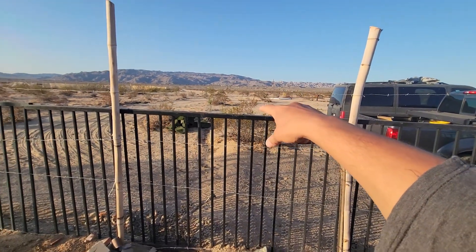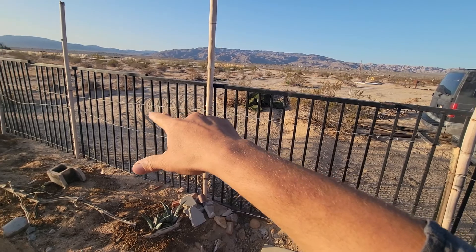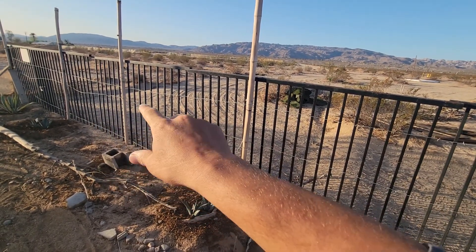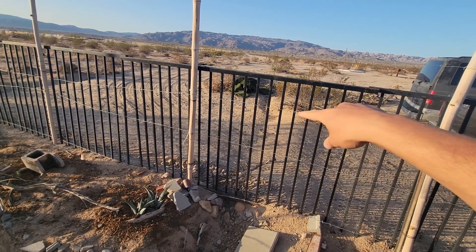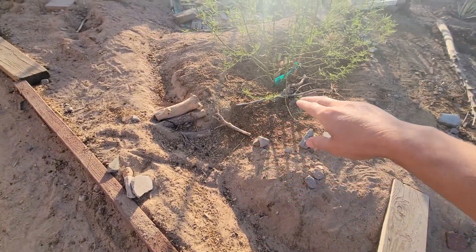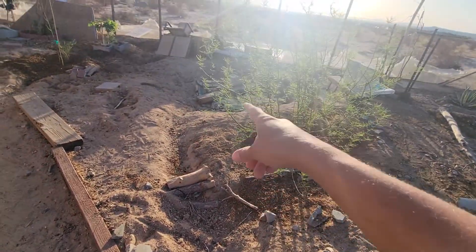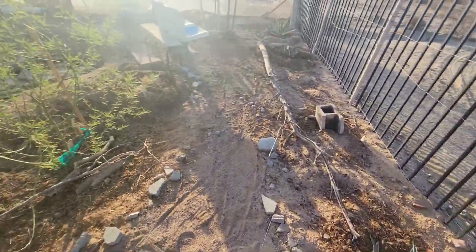That whole area is water runoff. Mainly the road comes here, hits up against the little berms I have — there's a berm here so it'll hit it, flow against this berm, flow in, and when it overfills it'll come this way, going to the future pond area, which right now is currently a fire pit.